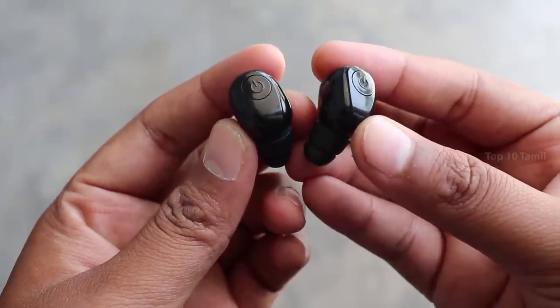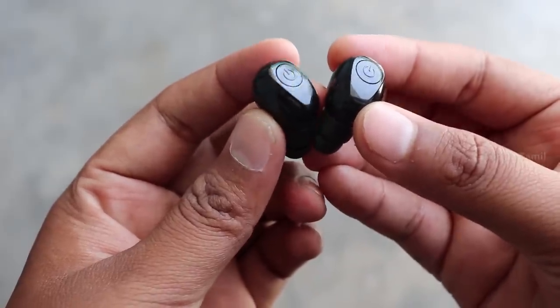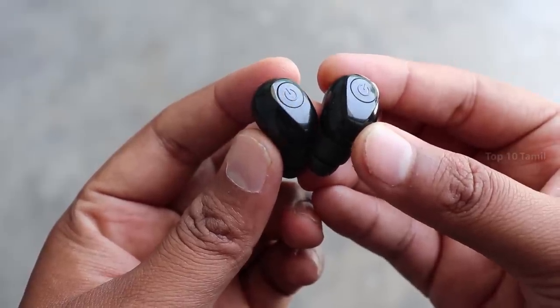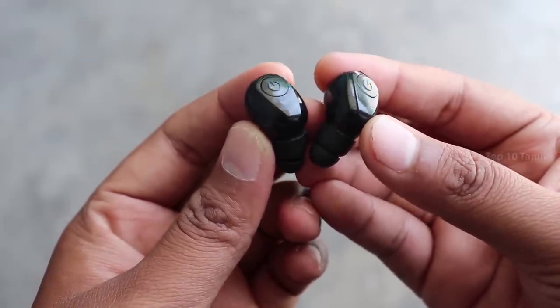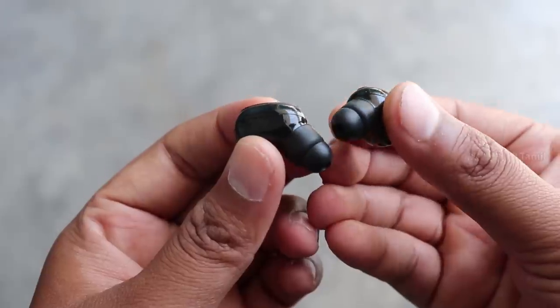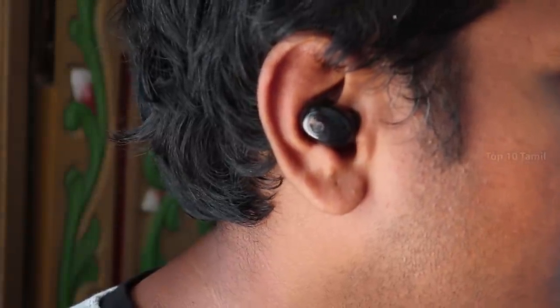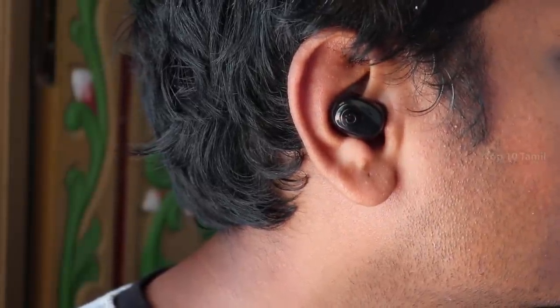This earbud has good build quality. It is glossy and made of plastic. There is one button on it. This earbud has three color variants: silver, gold, and black. The earbuds have a nice kind of light and they are very comfortable.